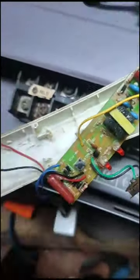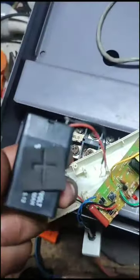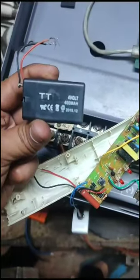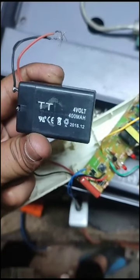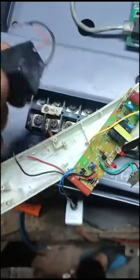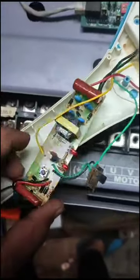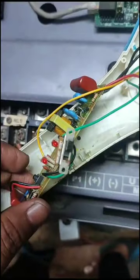This battery has 4 volts. It will be charged with it. We will check it and see it.